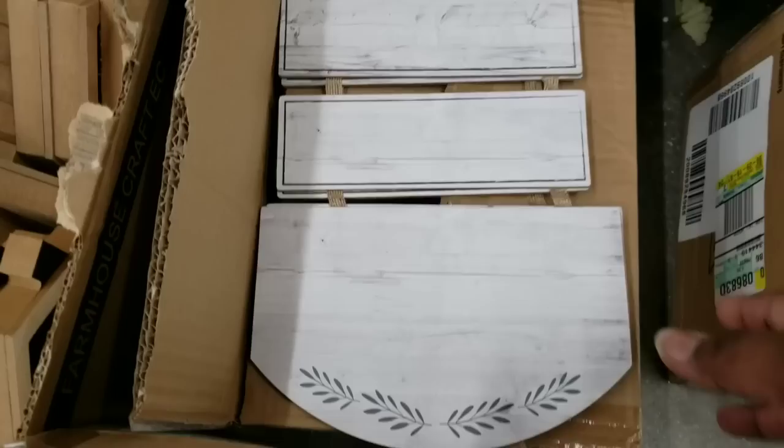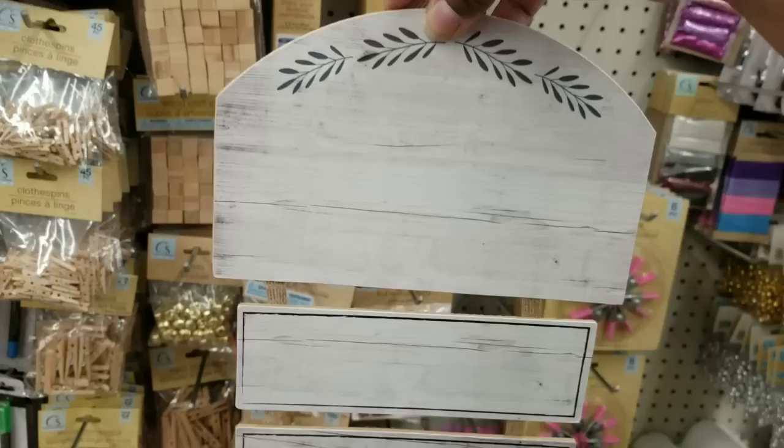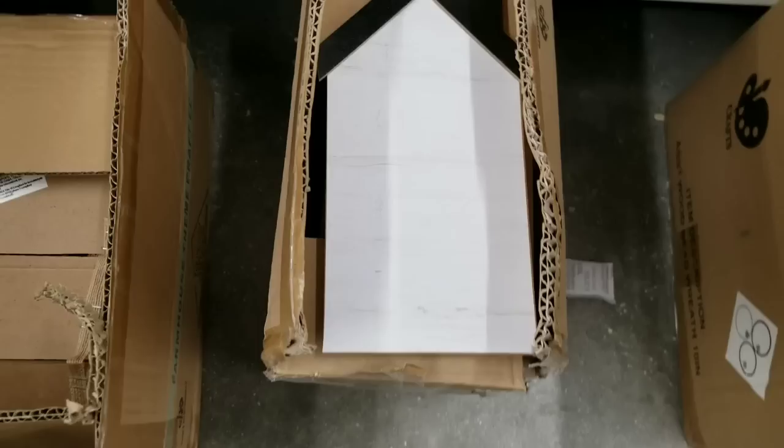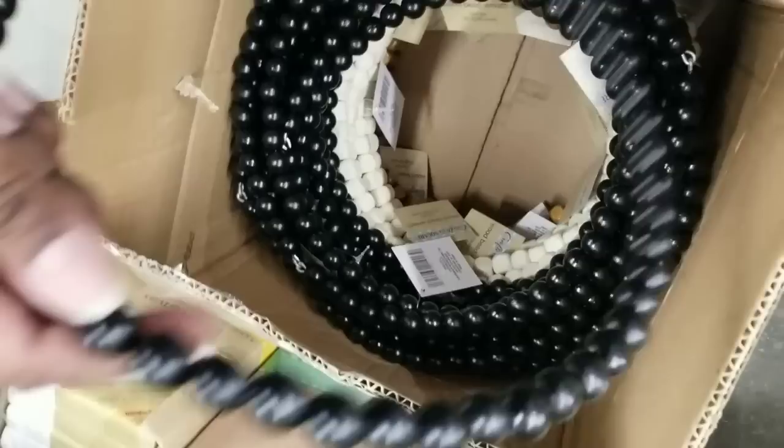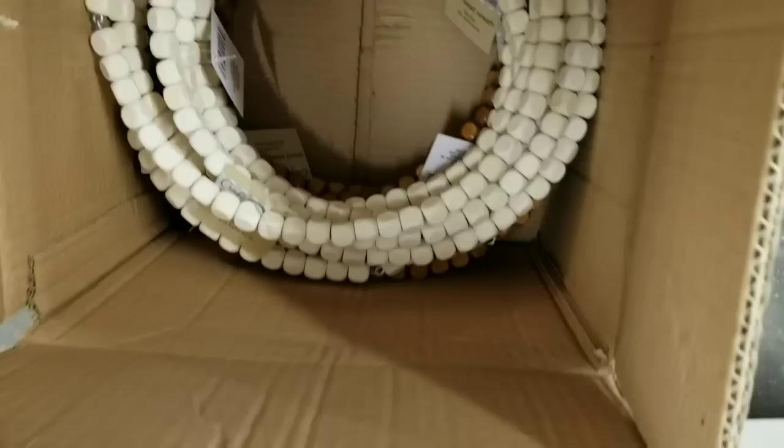This has to be one of my favorite signs I found today — the three-section sign. I love that top piece with the accent, and it has two planks dangling right below it, so you could add all kinds of different things with so many possibilities. They also have a little house sign with a stand on the back like a picture frame. And these round beaded rings at the Dollar Tree are gorgeous — one in round black beads, one in natural square beads, and one in stained square beads.